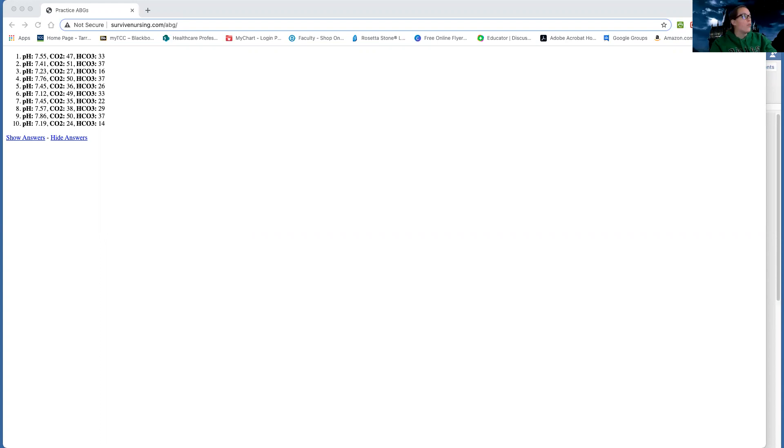I'm going to kind of show you the steps that I go through. I use this website called survivednursing.com/ABG, and it literally cycles through. If I just keep clicking on this and pressing enter, it will just keep generating ABGs for me indefinitely, so I could practice till the end of time if I really wanted to.